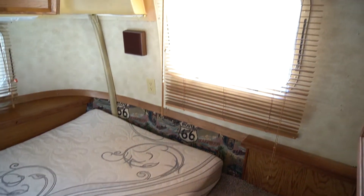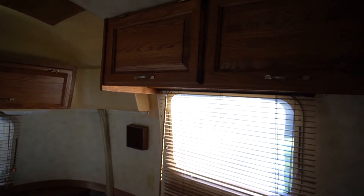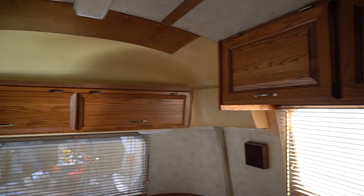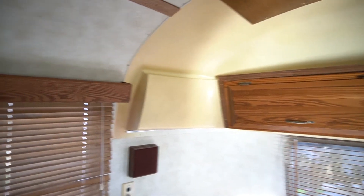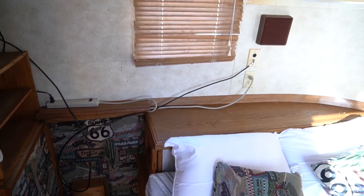This room definitely needs some updates, but there is lots of light and all the windows are working with good seals. This space just needs a little reimagining and freshening up. You can see the same old speakers in this back area as well, along with a TV area with some shelving.